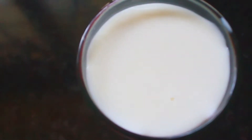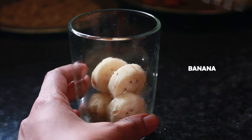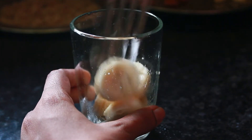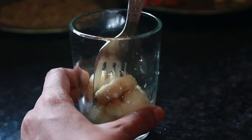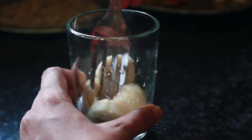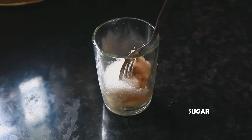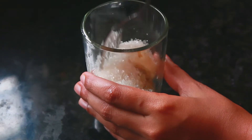Let's take a moment here. We will take a glass and put the ingredients in the glass.